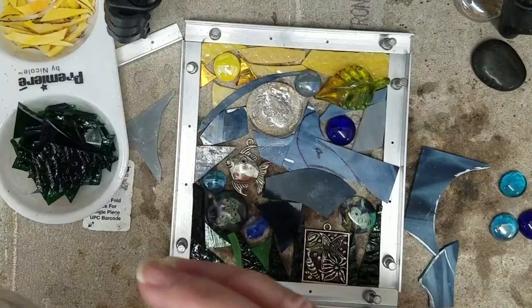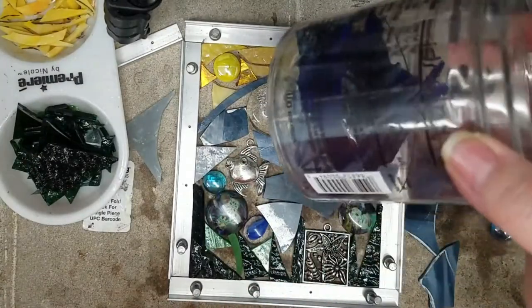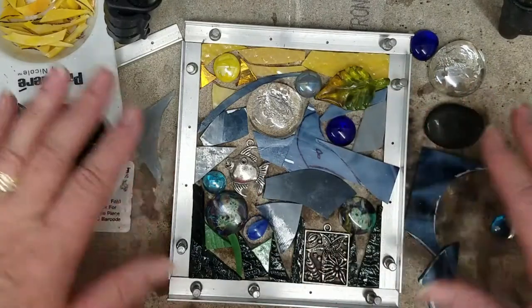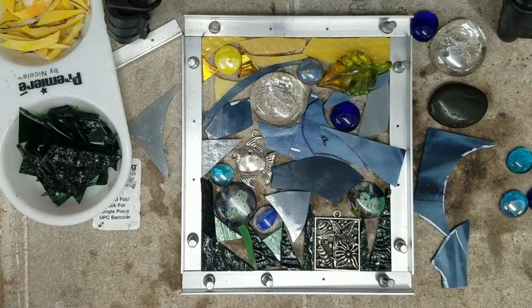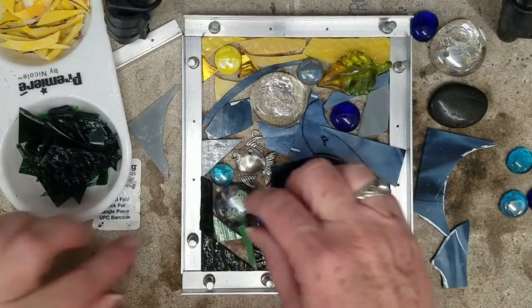Hi, this is Cheryl and thank you for clicking on my video and welcome to my channel. In today's video I'm showing you how I create an abstract art piece using my scrap glass and other bits and pieces of things such as flat marbles and some artisan glass pieces that I bought.